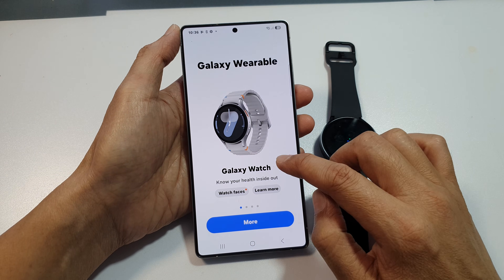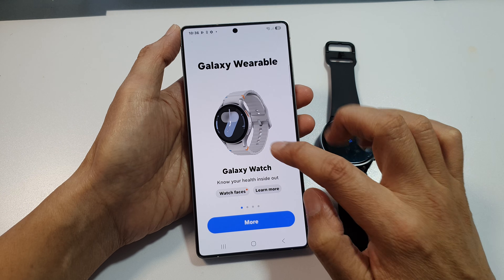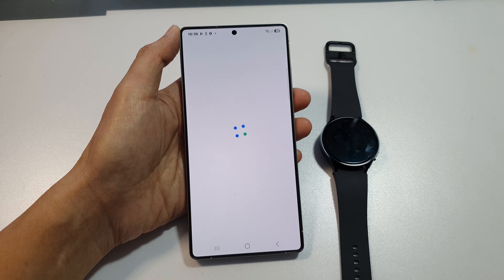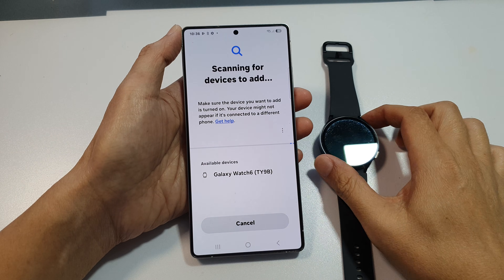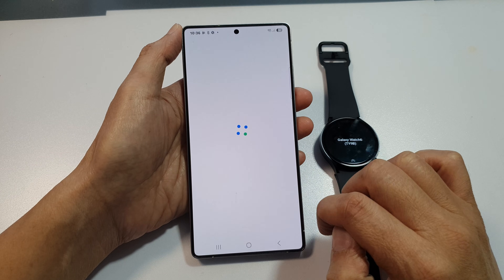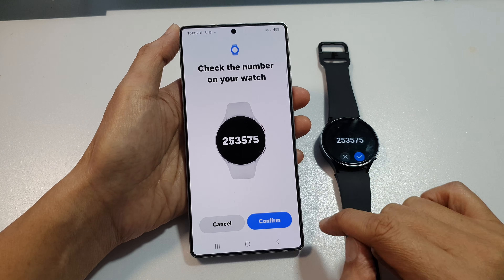Then it's Galaxy Watch or Galaxy Buds — select what you want to connect. Go down and tap on More, then tap on Start. Then tap on Allow. It is now scanning for available devices and here you can see it detects my Galaxy Watch. Tap on Galaxy Watch 6 or 7, and then confirm.